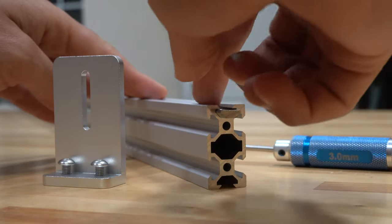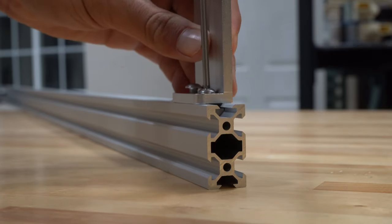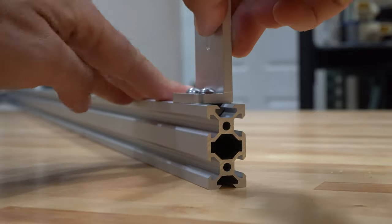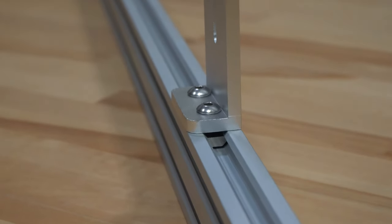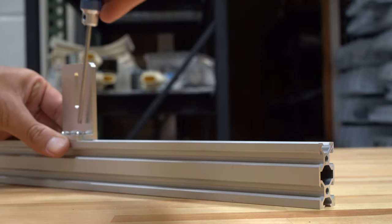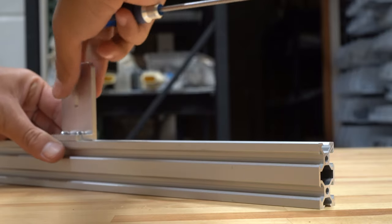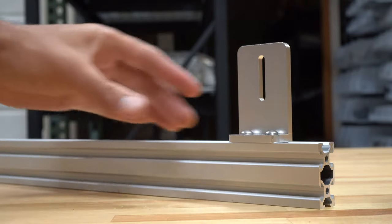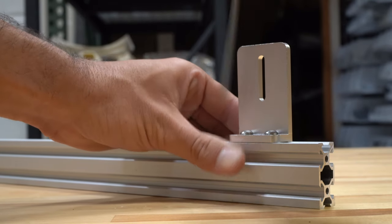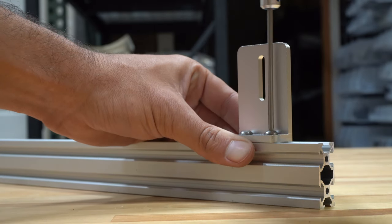In combination with M5 screws you can attach a myriad of components such as this bracket. Here I have the appropriate size nut bar. I can slide that into the end and get my component in place. Because the slot runs the full length of the extrusions, you can easily loosen components, slide them anywhere along the extrusion, and retighten them for quick adjustments. If you need to remove something entirely, just slide it out the end.